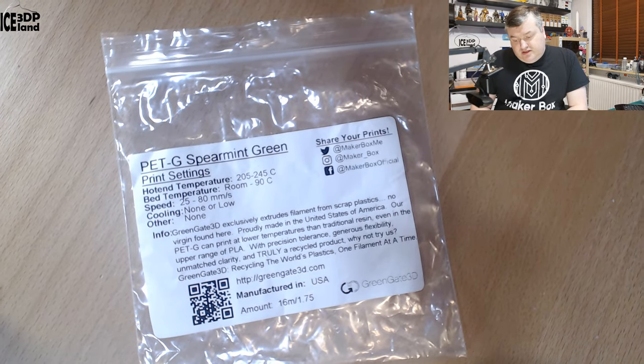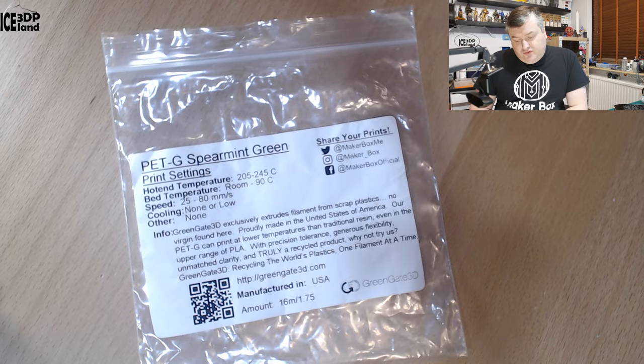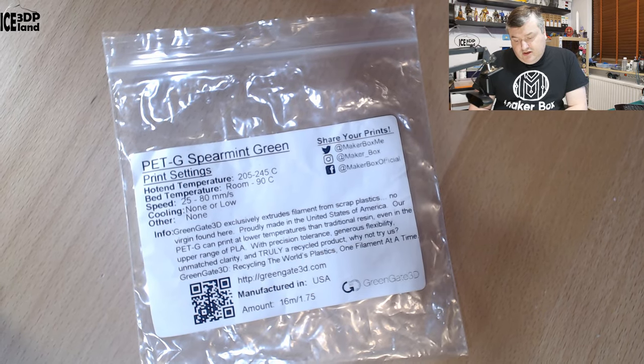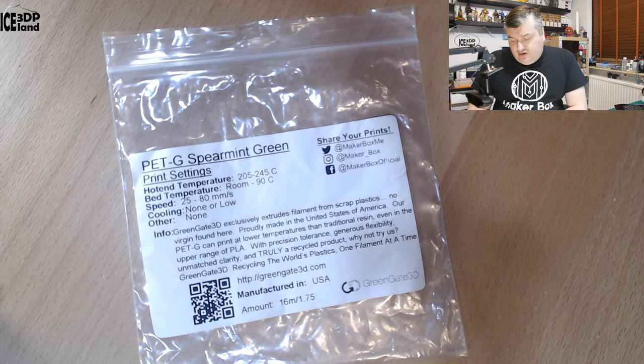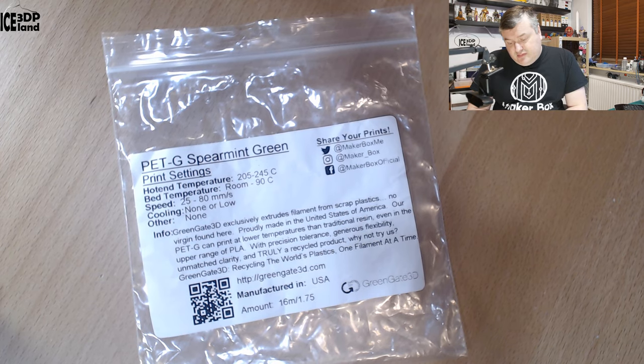Looking at the label, it says the print temperature should be 205 to 245 degrees. For a PETG that's pretty low temperature compared to other PETGs. But here they say Greengate 3D exclusively extrudes filament from scrap plastics — no virgin plastic found here.